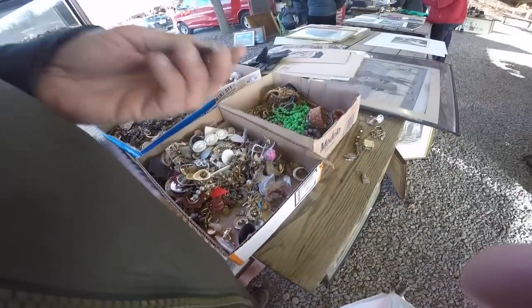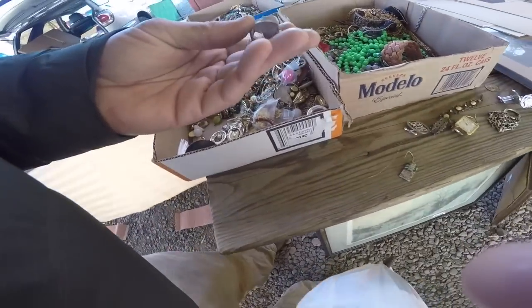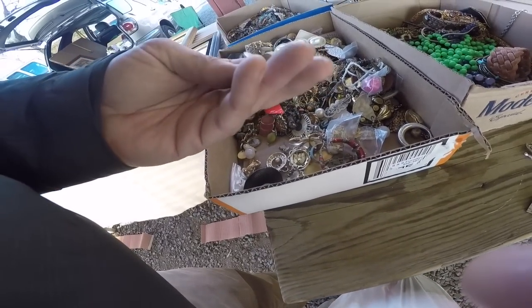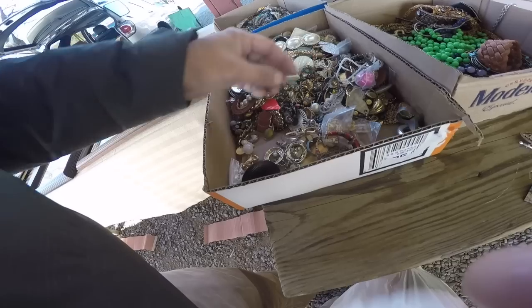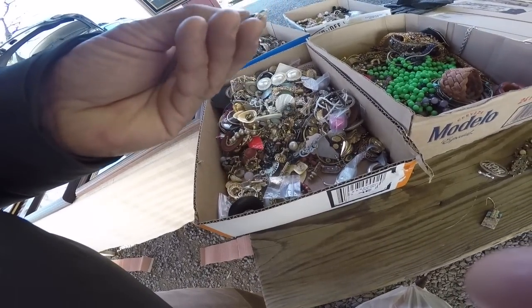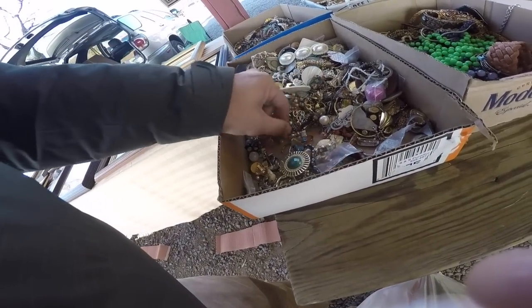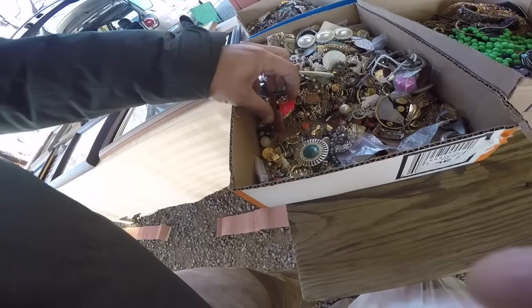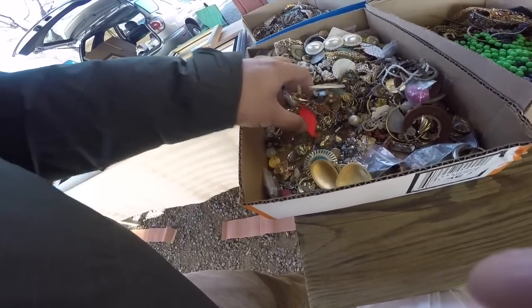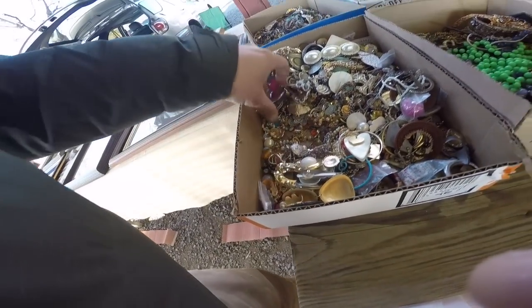One time I was at the flea market and somebody had a box of shank rings. The whole box ended up being rough 10 karat gold. I think he sold it for like $150, but the guy scrapped it for $12,000. Everybody passed it — it sold later in the afternoon. The only reason I knew about it was the guy next to me was the one who bought it.